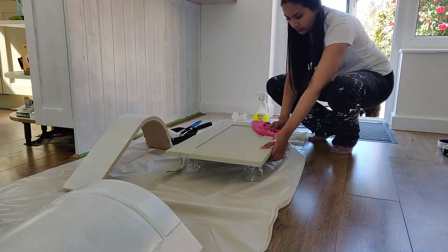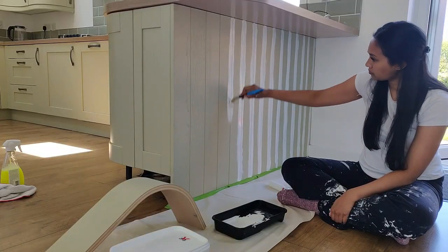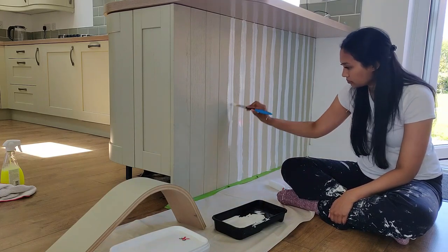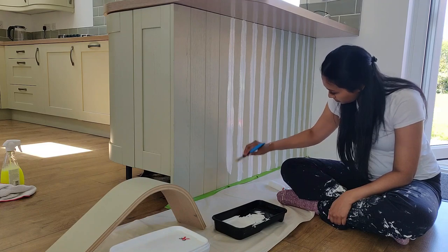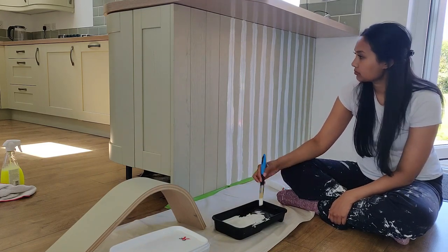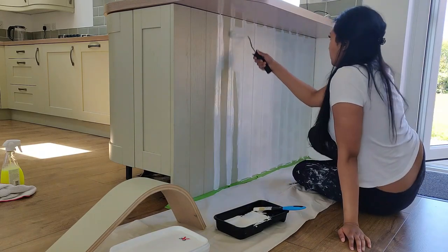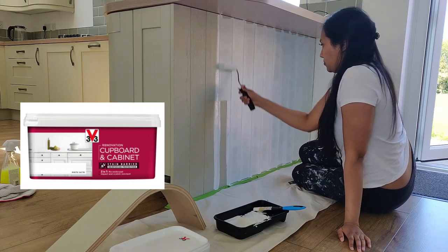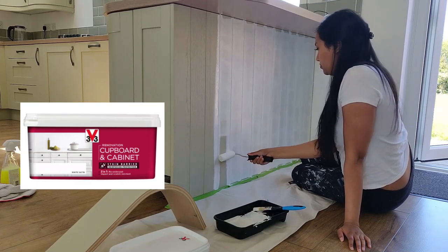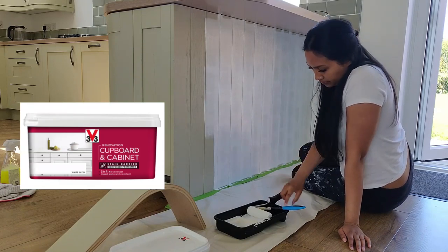I used a paintbrush to fill in the edges and ridges, then a mini foam roller for the rest of it, and painter's tape where needed. This paint is really runny though, so it actually seeped through the painter's tape, which has never really happened to me with any other paint. The paint is the V33 Renovation Cupboard and Cabinet with Stain Barrier Protection — specifically made for kitchen cupboards — and I got it in white satin.